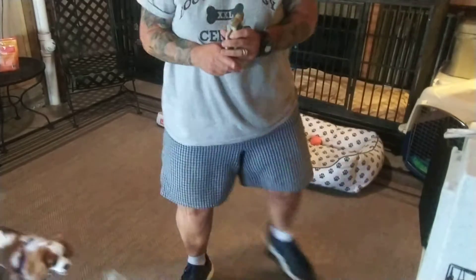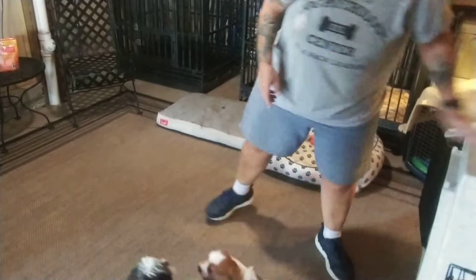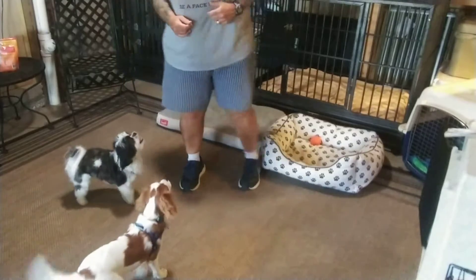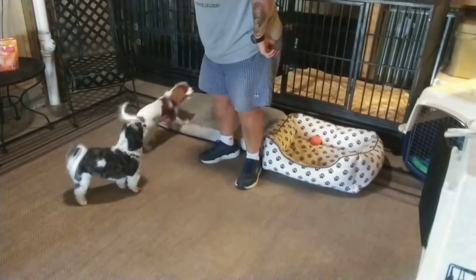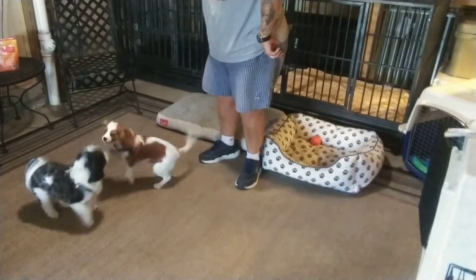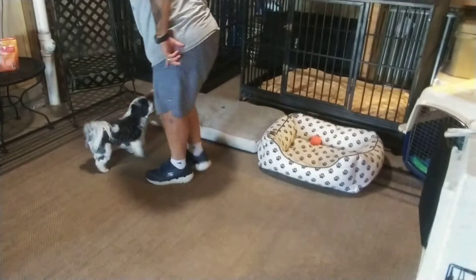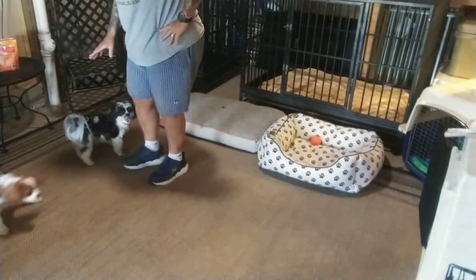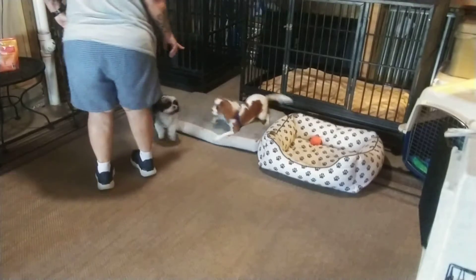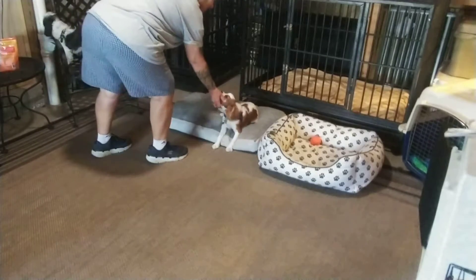While she's messing with Bentley, let me use Bentley now as my next distraction. Gracie, leave it. Gracie, leave it. I step in toward her with spatial pressure to punctuate the command. She's still running around. Gracie, leave it. Yes, good girl.